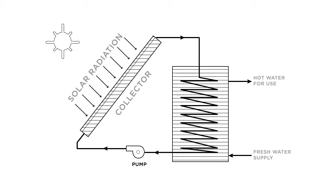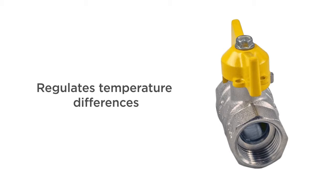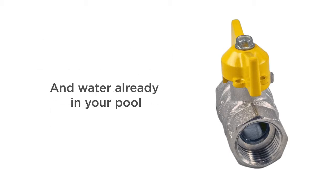Water is pumped through your filter and then through the solar collector, where it's heated and returned back into the pool. The flow control valve helps regulate the temperature differences between the heated water and the water already in your pool.